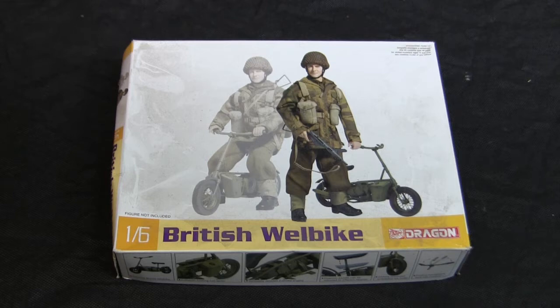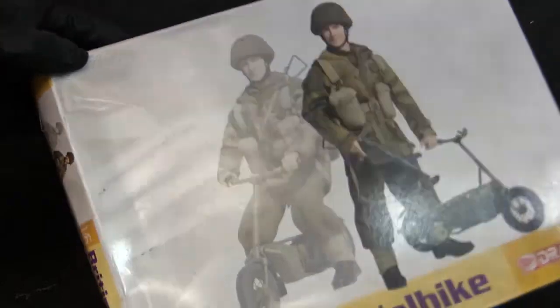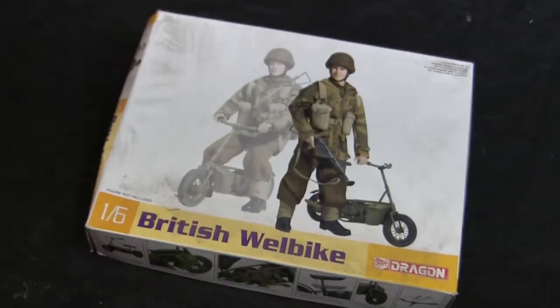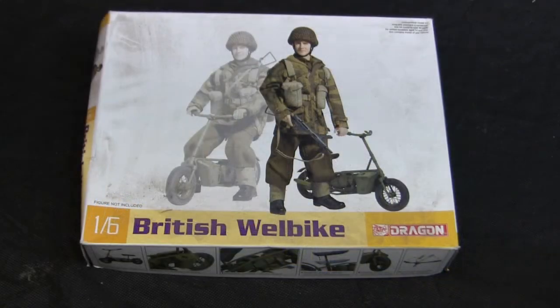This kit was purchased from an online retailer — I don't recall which one, as it's been a number of years. It's been sitting in the shop ever since, which you can see from the layer of dust, and the box is now falling apart after years at the bottom of a pile. It's going to be good to get this one started and finished. This kit, along with other smaller 1:6 scale objects from Dragon, was very affordable — retailing anywhere between $15 and $25 US dollars.